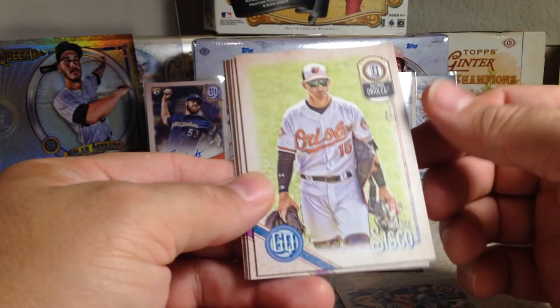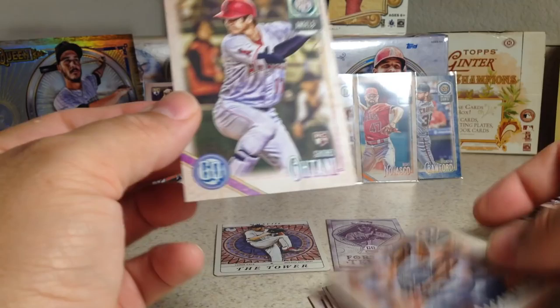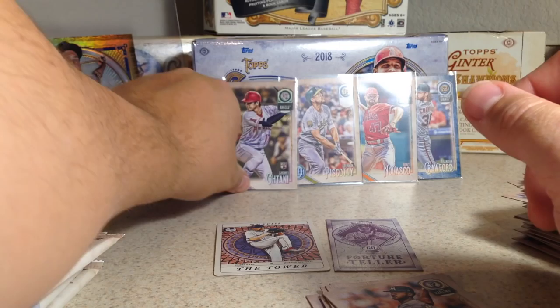Sean Newcomb, Logan Forsythe, Chance Sisco rookie — nice. Travis d'Arnaud, Alex Colome, Dansby Swanson. Yes! Shohei Ohtani! And Sandy Alcantara — there's a rookie card of Ohtani. We've gotten the rookie cards out of both the major sets released so far — Heritage and now Gypsy Queen. Very cool.